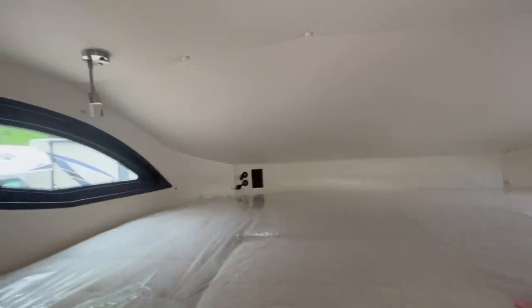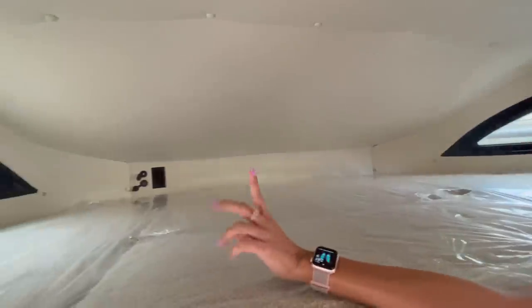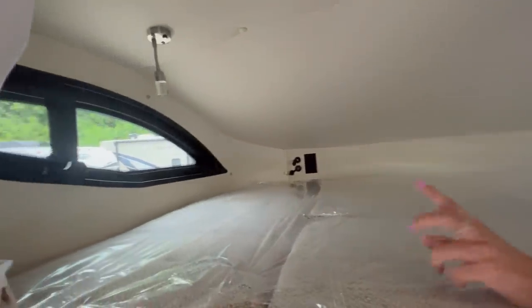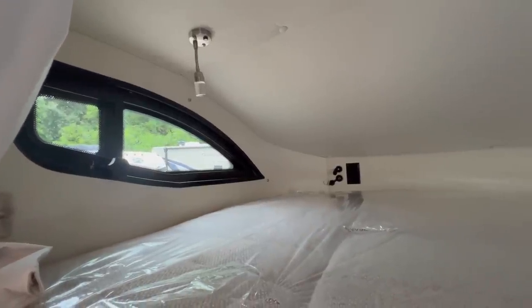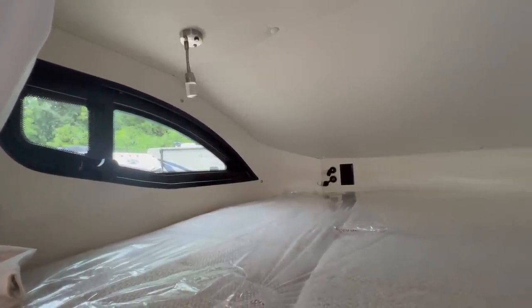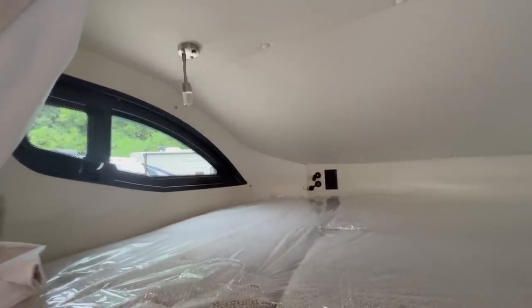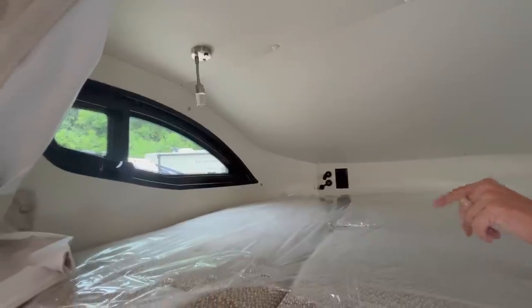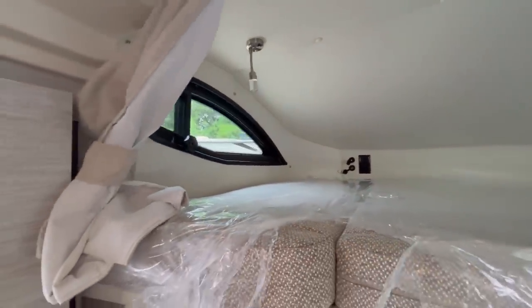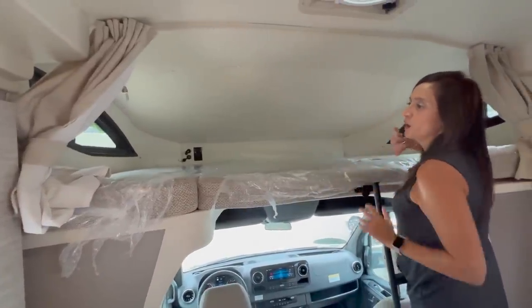It's a good amount of room up here in the bunk, nice and cozy. The ceiling is padded for comfort. There are two windows, one on each side, and the little area opens up. There's a 12-volt, two USB ports, and two 110 outlets — perfect for charging and using devices while you're up here. There's a push light, and there are even curtains you can pull across for privacy.